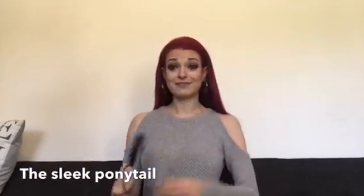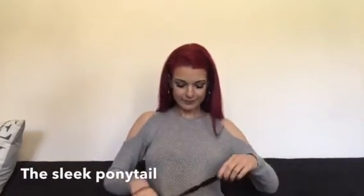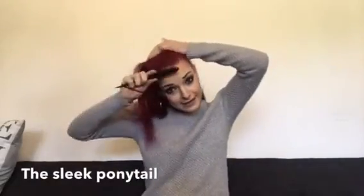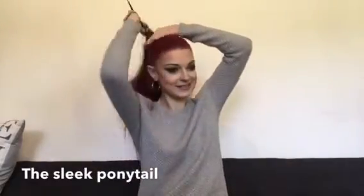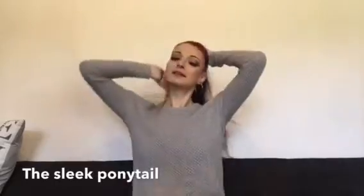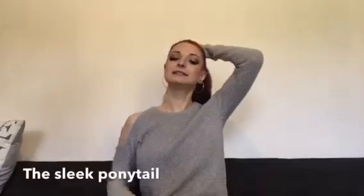I actually rarely brush my hair just because it goes really frizzy, and also my hair breaks very easily so I've got to be careful. I've got a nice little red hair tie. I'm very lucky — my hair doesn't get oily, which is great. I don't have to wash it too often, which is good because with my red hair it doesn't fade as fast.